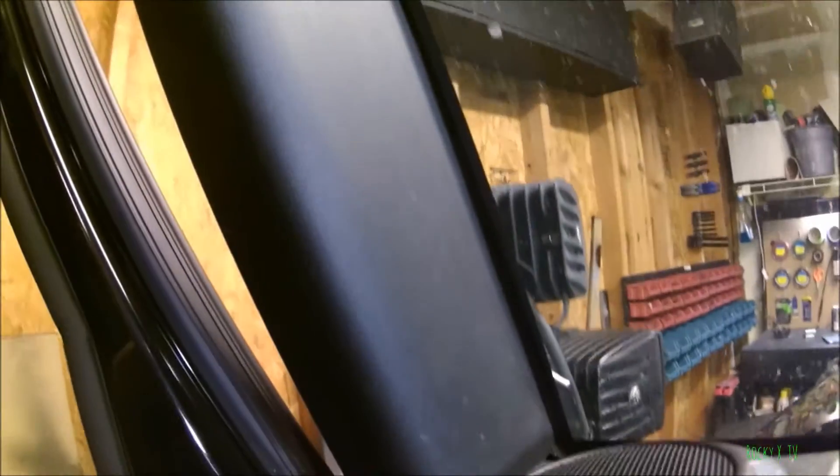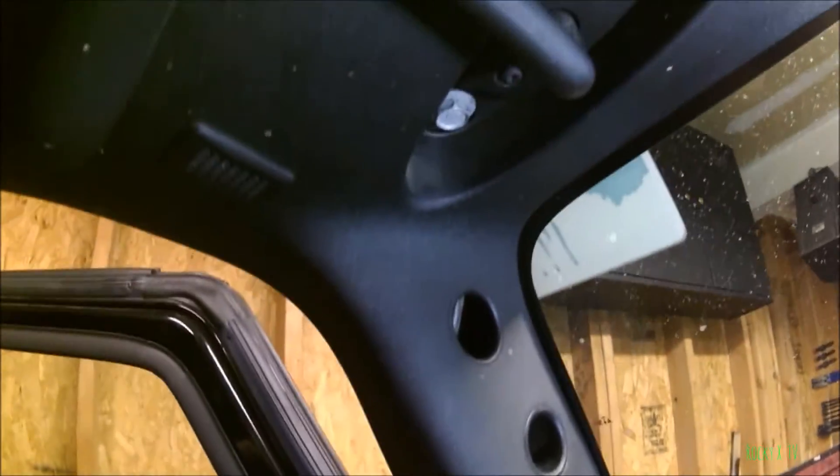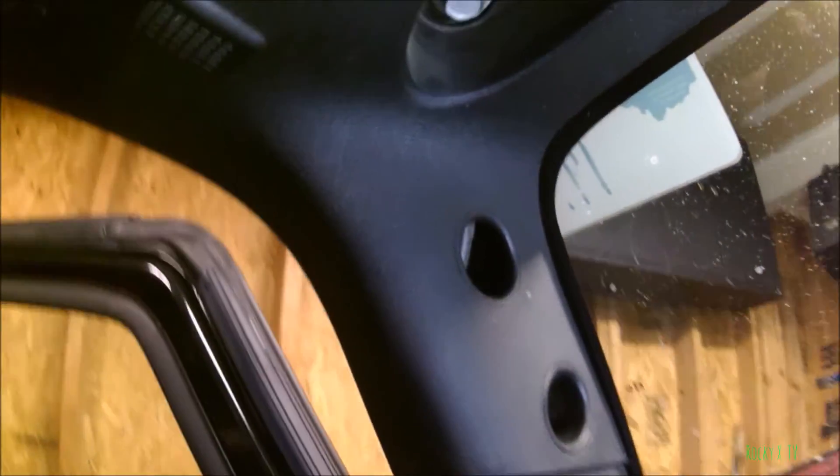Today we're gonna do a quick how-to video on how to remove the A pillar panel on a 2015 Jeep Wrangler. It should be the same on pretty much all Wranglers from around 2011 up to 2015 — it might be the same on all of them, but there are a few small differences. Let me get the camera set up and we'll jump right into it.